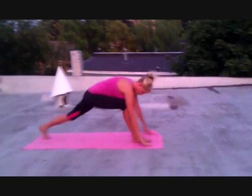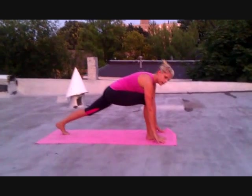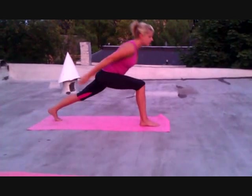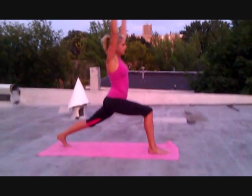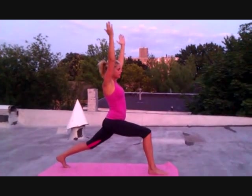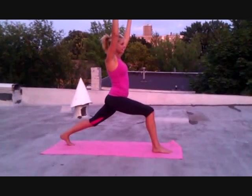I'm going to take my left foot back into runner's lunge. From here, I'm going to take my hands and bring them up into a warrior position. From here, you can feel the hip crease begin to lengthen and stretch.